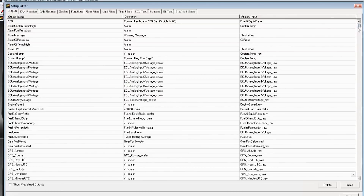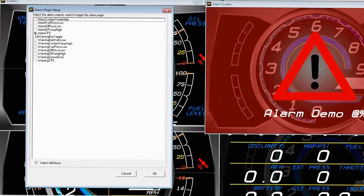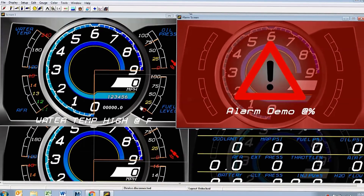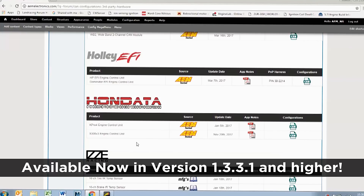For an alarm, I created an alarm channel called alarm TPS, set up as an alarm referencing throttle position, and this is true whenever throttle position is greater than 85 percent. So if I put my foot to the floor, that'll make the alarm page screen display. To assign the alarm page, go to Setup, Alarm Page, and then check which alarm you want to trigger the alarm screen — in this case, alarm TPS. I've effectively created a layout file that's ready to be loaded, and we'll save this file and make it available on our forum so you can just load this pre-configured file and be ready to go.